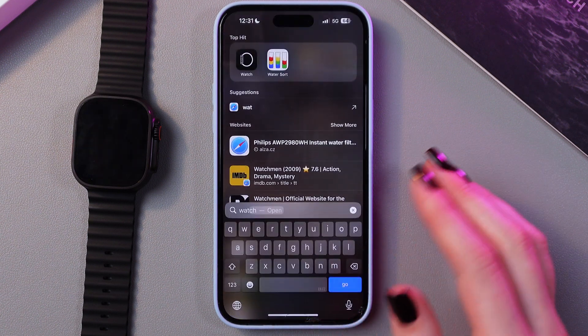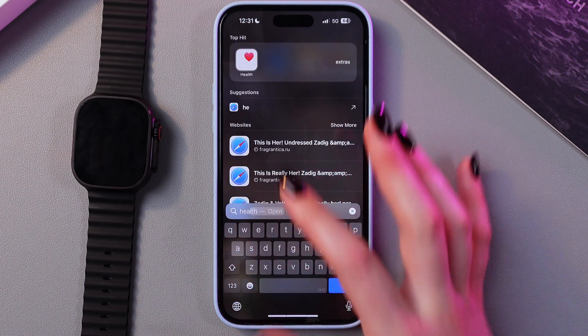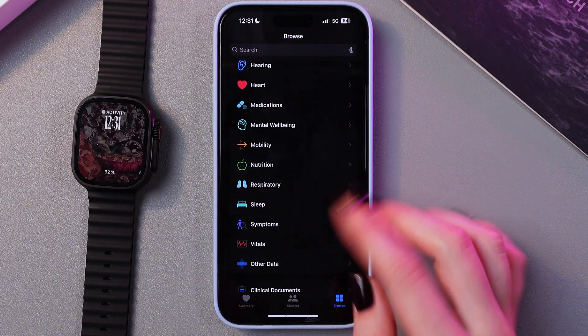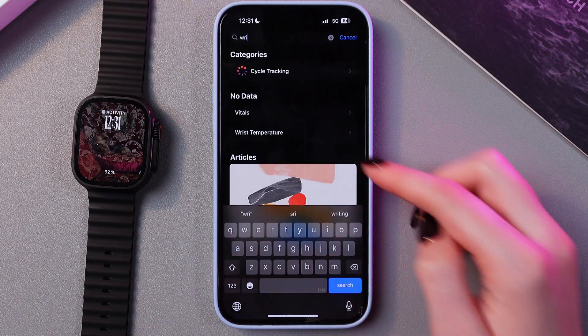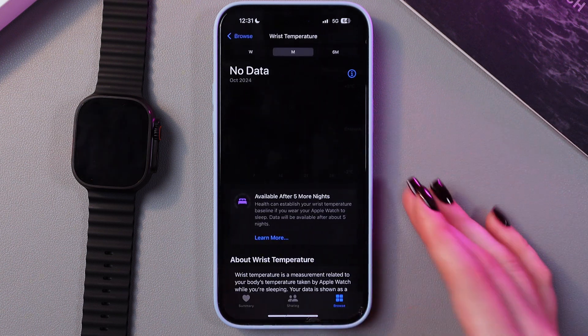To see your results, you will need to go into the Health application now. Open it. Here, in Browse, just use the search bar to type in wrist temperature, and here it is.